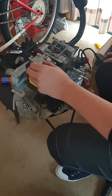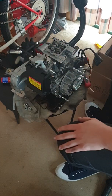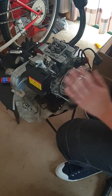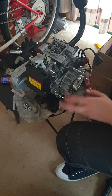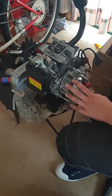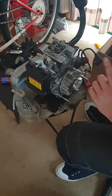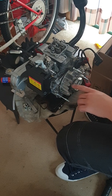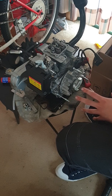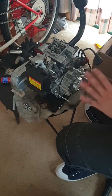The most common mistake I've seen is people aren't making sure it's the compression stroke. Four-stroke engines have two top dead centers and you need to make sure it's the top dead center of the compression stroke, otherwise you're going to be setting your valves wrong and the engine is going to run horribly.